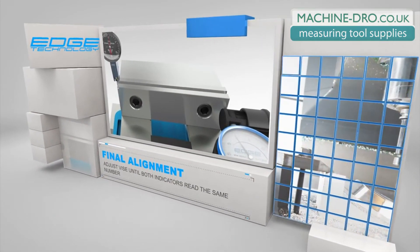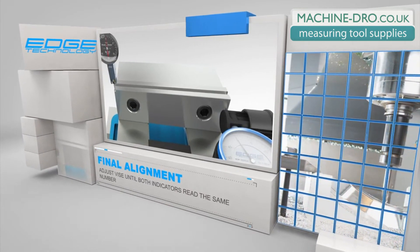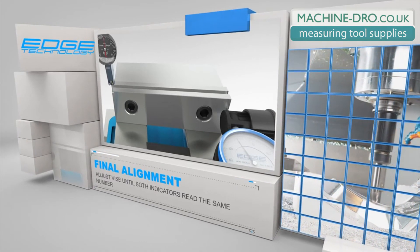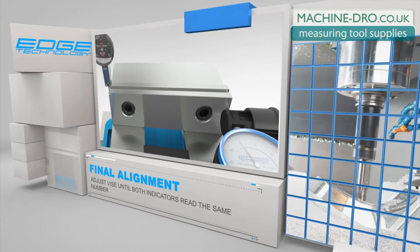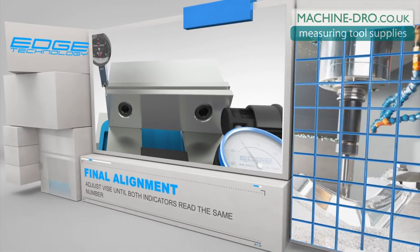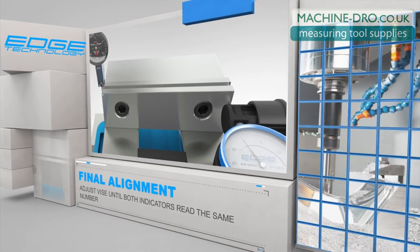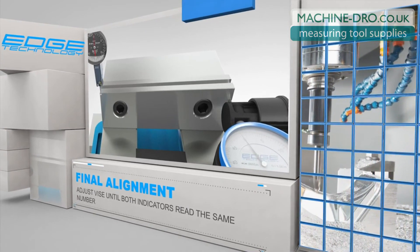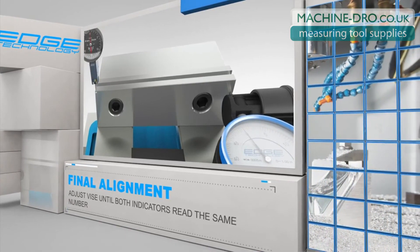The last step is to adjust the vise until both indicators read the same number. The indicators do not need to read zero — they just need to read the same number. This step is also straightforward and easy. The indicators are monitoring both the left side and the right side of the vise jaw, so you will always know which way and how much to adjust the vise. The amount of adjustment required is reduced dramatically compared to conventional alignment methods.